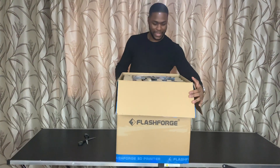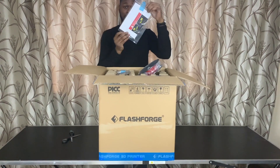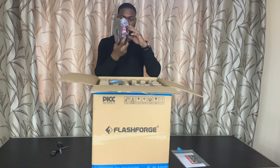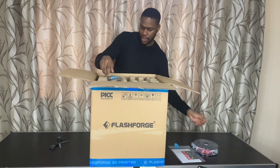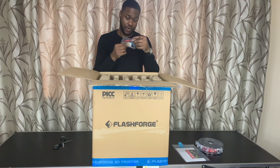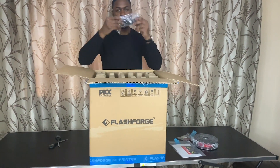So what you actually get inside the box: you've got the actual manual itself. They give you some filaments — some red filaments — and you get some screwdrivers and some equipment to actually grease the nozzle and also unplug it. And then an allen key. The charger.